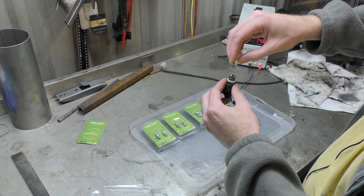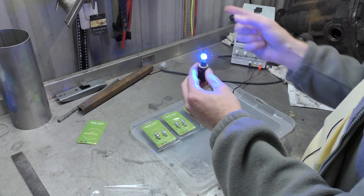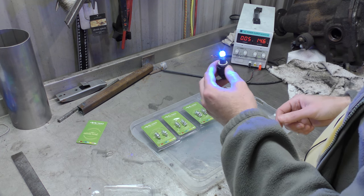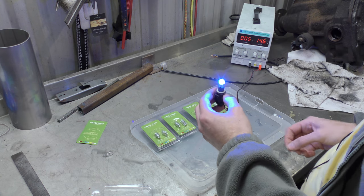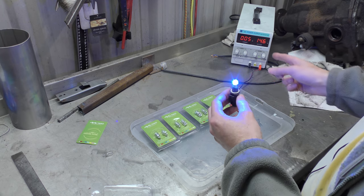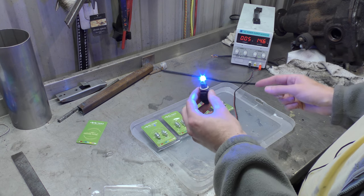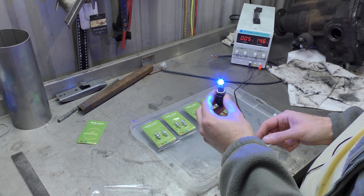That means you don't have to worry about getting it wrong — reassembling everything, putting your headlights back in, turning it on, and it doesn't work so you have to take all the bits apart again. But no, that's quite good. It's currently drawing 0.05 amps — that's a lot less. That's very much a lot less.